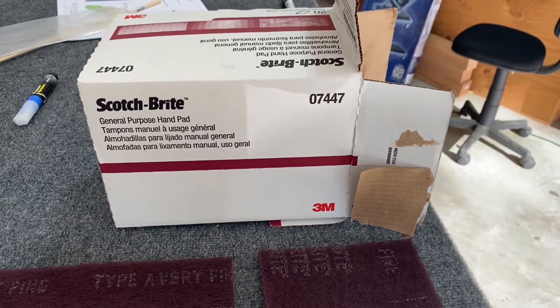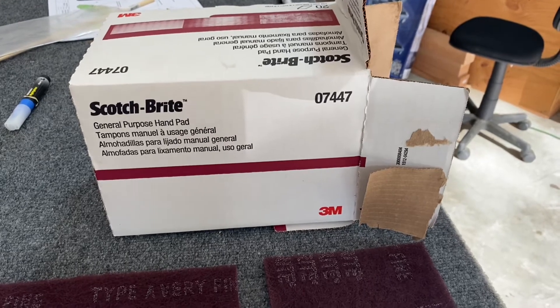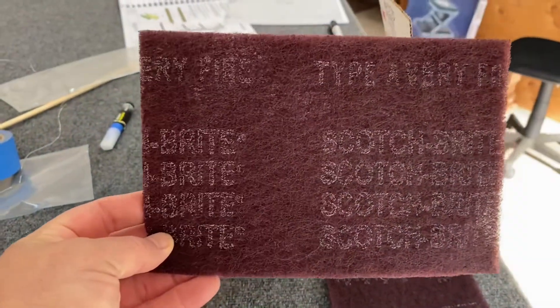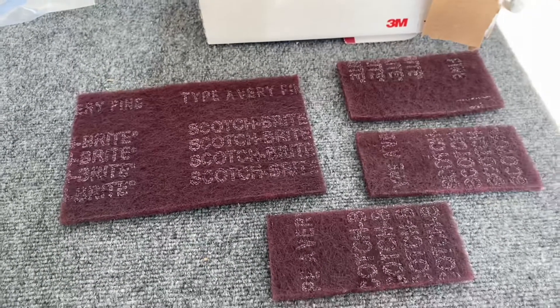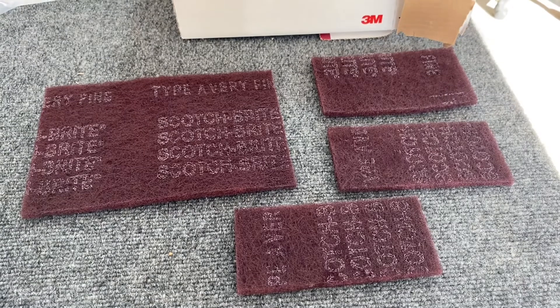For cleaning the skins I'm going to paint, I'm using Scotch-Brite pads. You get them in a case — they're the red ones. Here's the box with the part number. What I'm doing is cutting them into thirds. It makes it a little more manageable and keeps you from wasting them.